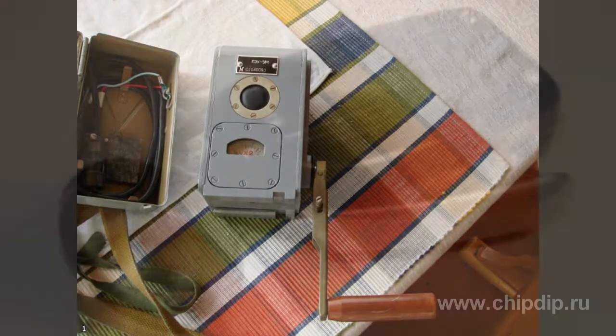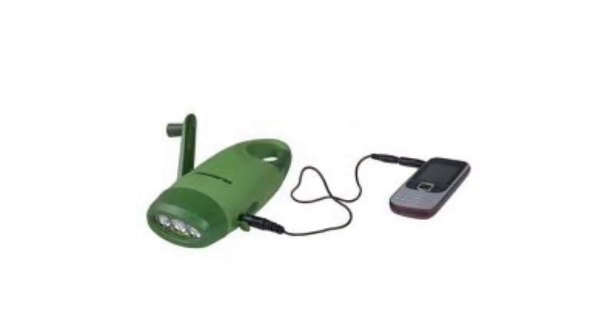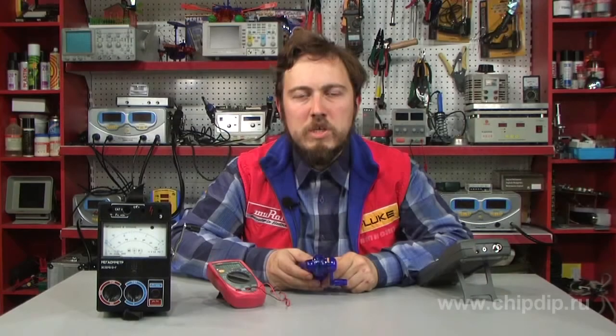Flashlights powered by dynamo machines were also popular. Today we can often find household appliances, usually flashlights, that are powered by similar dynamo machines.